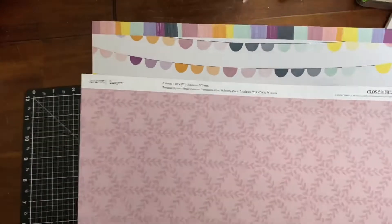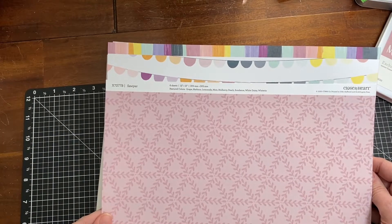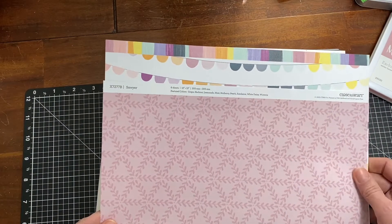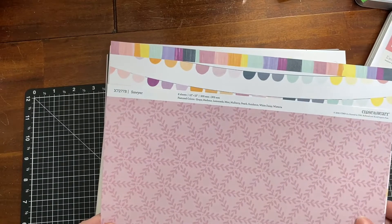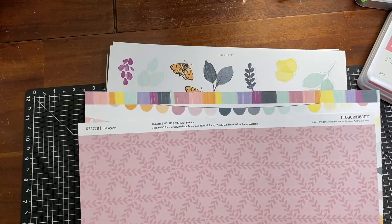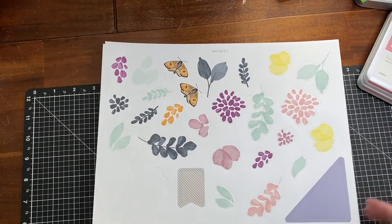The colors in this collection are Grape, Harbor, Lemonade, Mint, Mulberry, Peach, Peach Sundance, White Daisy, and Wisteria — which is another purple.